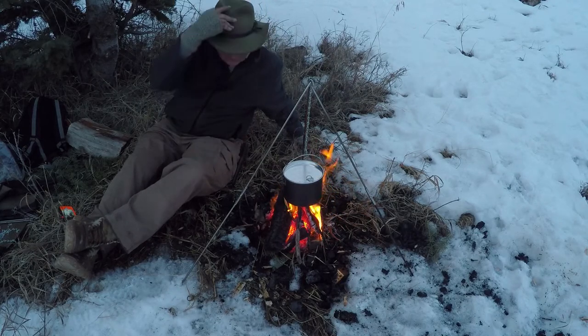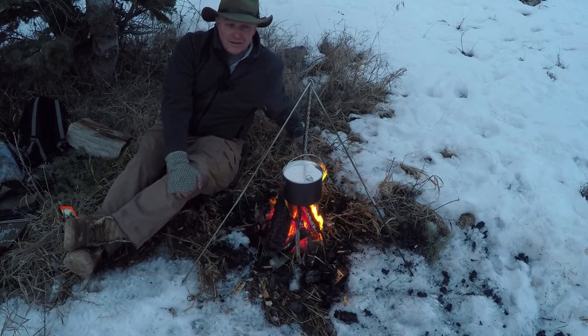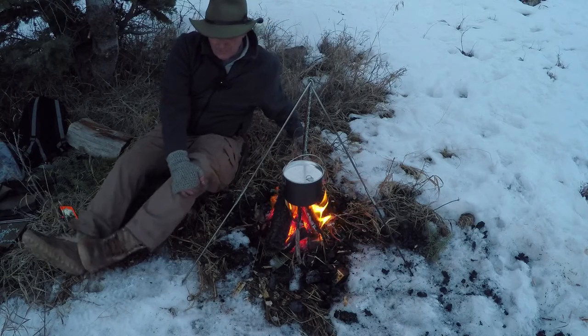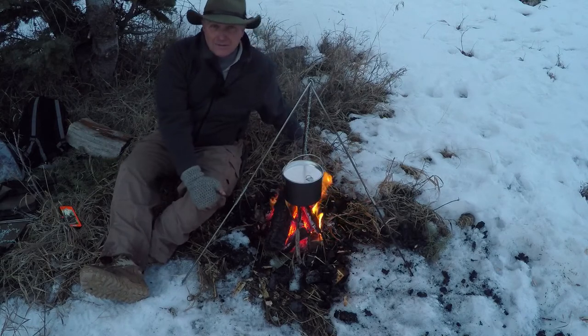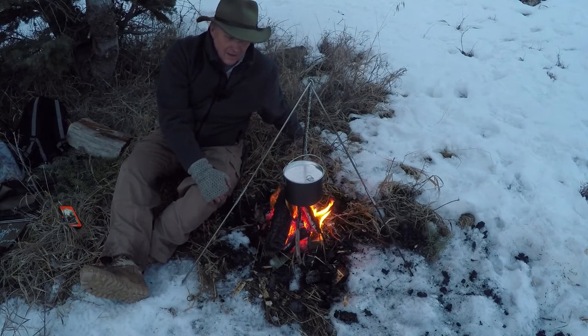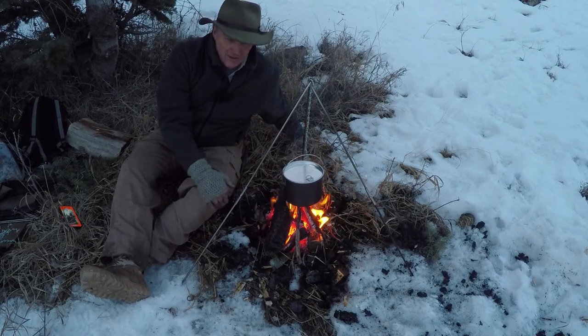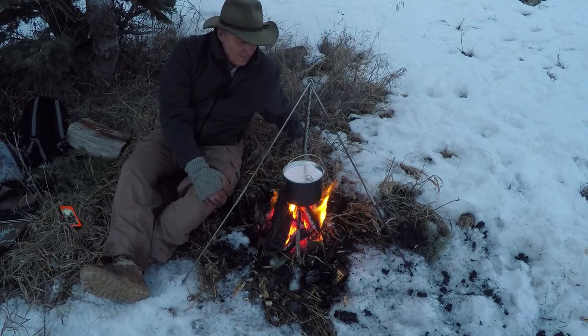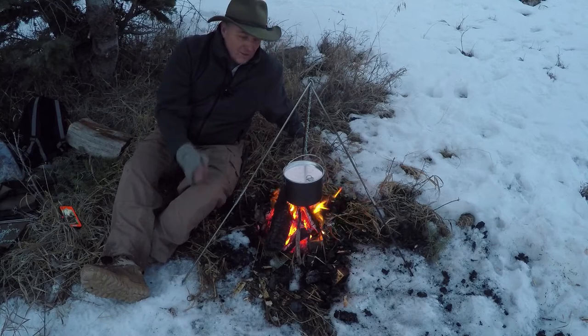Check out our build-a-grill kits and our campfire cooking sticks on our webpage. We've got all kinds of options. The most rugged is the stainless steel, then we have the aluminum, which is kind of an economy model — they work pretty well. The only thing is aluminum won't hold quite as much weight, which normally isn't an issue unless you're using cast iron or something really heavy. Just a quick little video on making a tripod out of the campfire cooking sticks and build-a-grill kit.